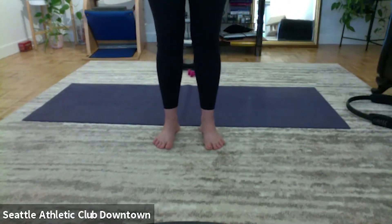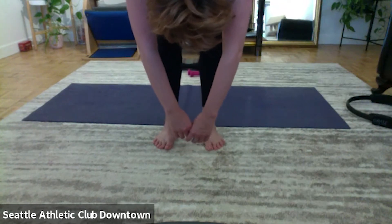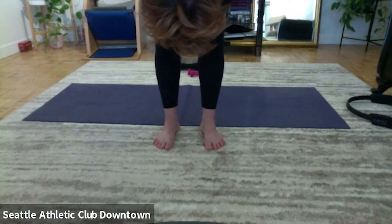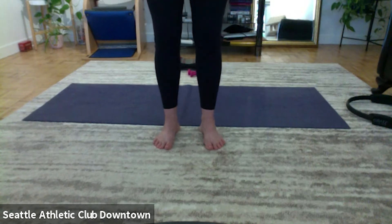Again, and one more time. Take your hands around your thighs, stretch more, and roll back up.